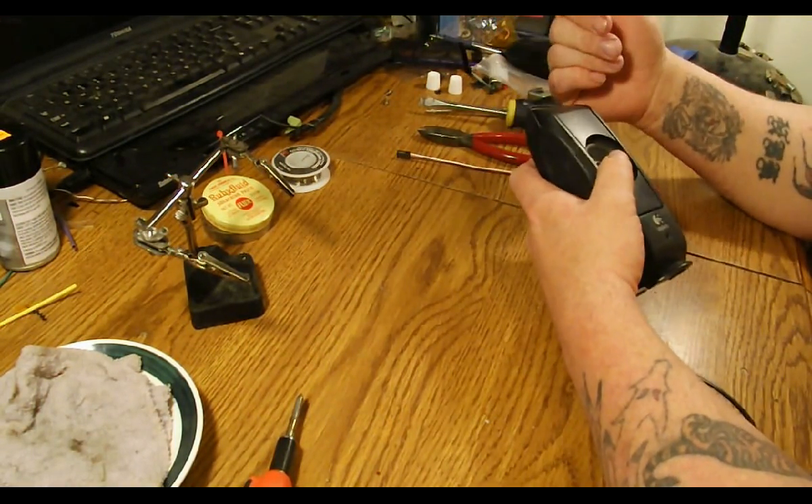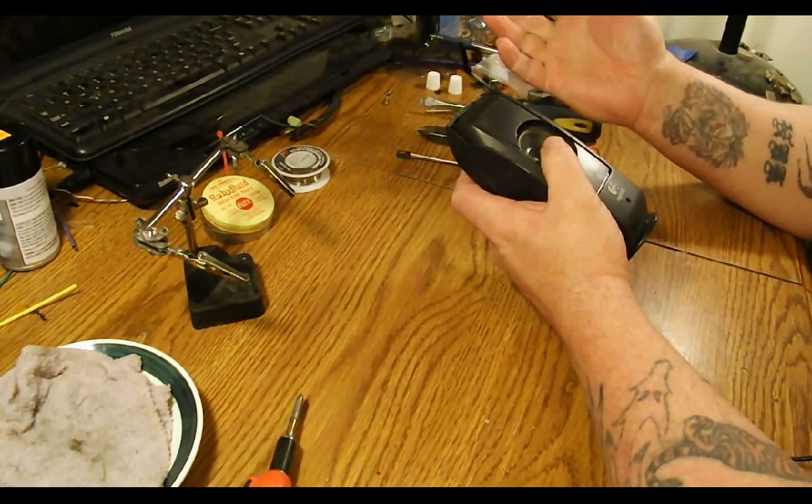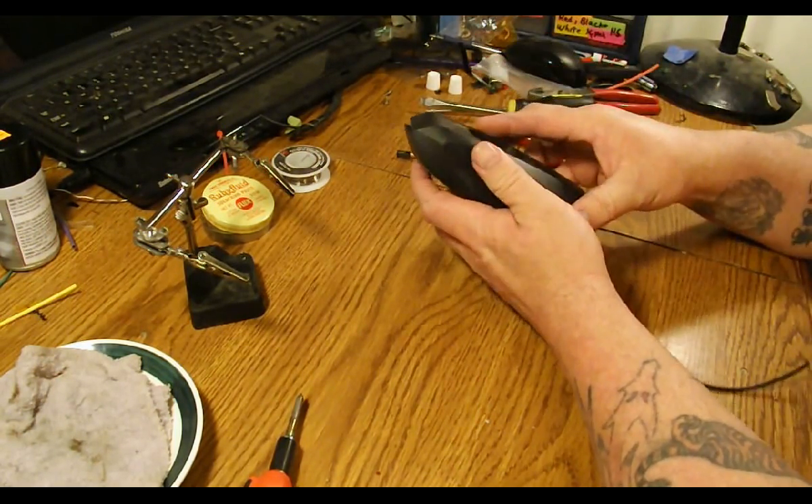Heat shrink is optional. I'm probably not going to heat shrink this one, or at least not the whole thing.